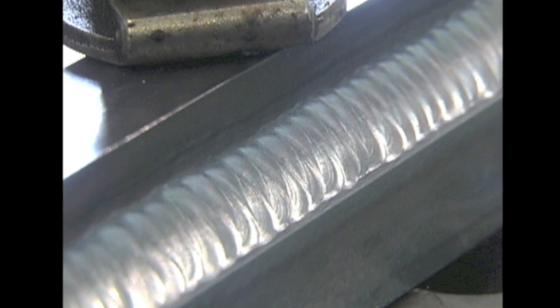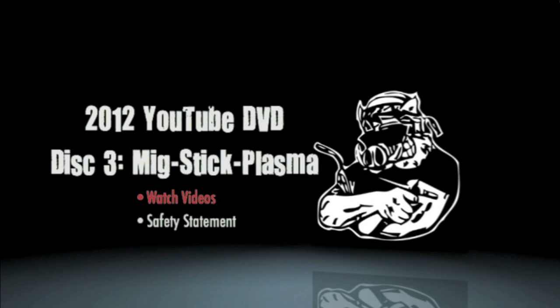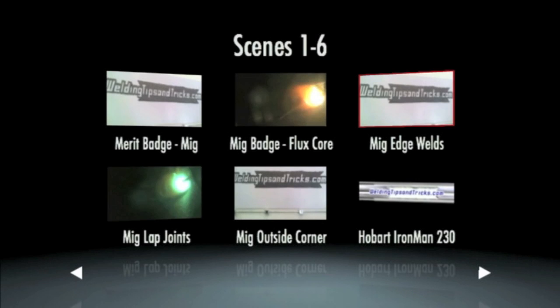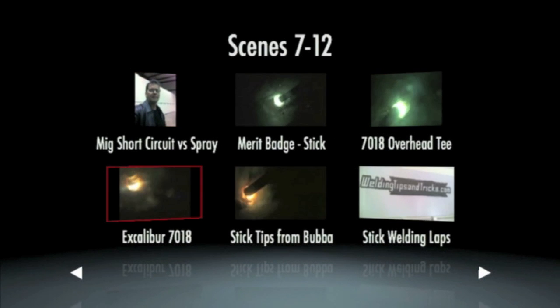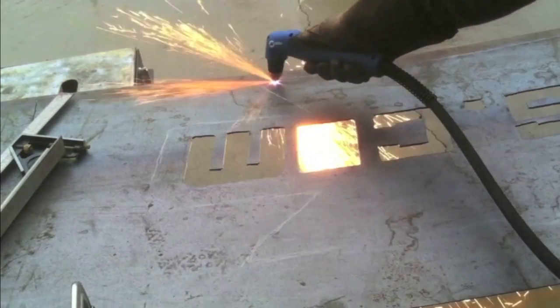Here's some TIG welding 4140 two-pass lap joint. Now let's take a peek at the MIG, stick, and plasma cutting section. It's all broken down into separate menus where you can watch sequentially — just play all and let it play — or you can browse videos and pull up each individual description, title, and thumbnail and see a little preview. It's a year's worth of work captured on video, over seven hours plus the bonus DVD. We put a lot of work into the menu to make it a good experience, aiming to be one of the best welding DVDs out there.